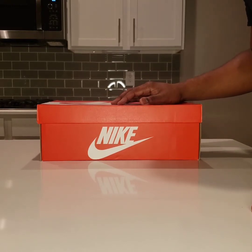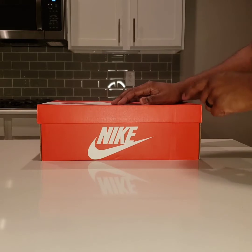Soul fam, what up, what's going on? It's Dave from Shooniverse Soul here. I got another unboxing for you guys.